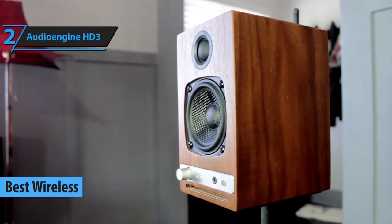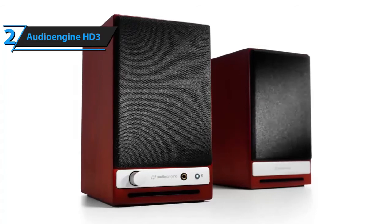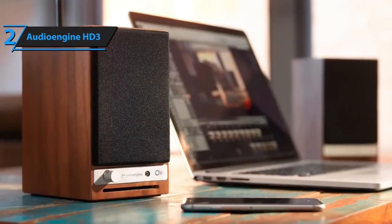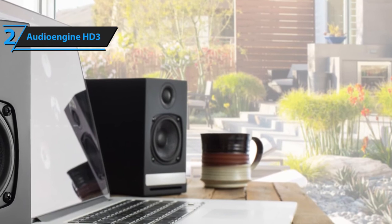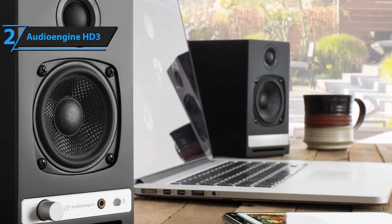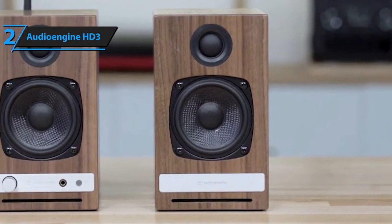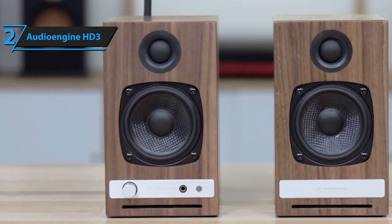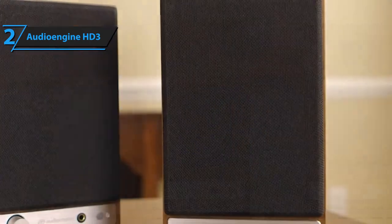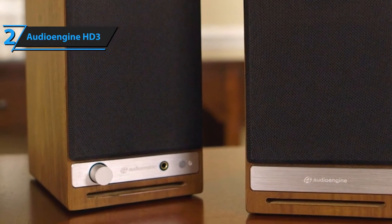Wireless speakers offer more convenience than wired models simply because you can access all of their features and controls while chilling on a couch. What's really interesting about Audioengine's HD3 speakers is that they actually look marvelous and boast ground-shattering bass and overall sonic performance. These speakers feature two Class A-B monolithic amplifiers, powered by 2.75-inch aramid fiber woofers and 0.75-inch silk dome tweeters, and they boast 60 watts of peak power. They boast a very versatile, well-rounded soundstage that excels in delivering deep, clear bass and vibrant highs. The frequency response range of the HD3 wireless speakers spans from 65 Hz to 25 kHz, and rest assured that the lower couple of Hz are practically inaudible to human ears.